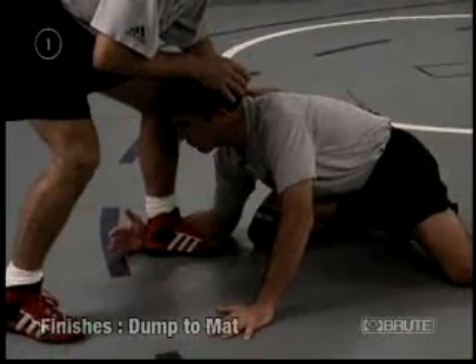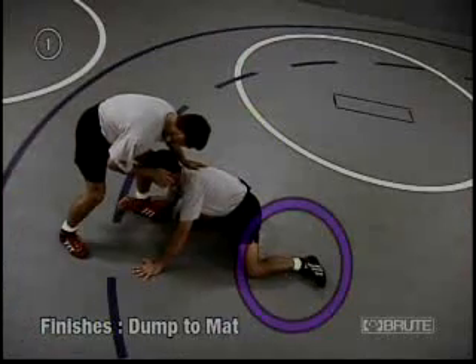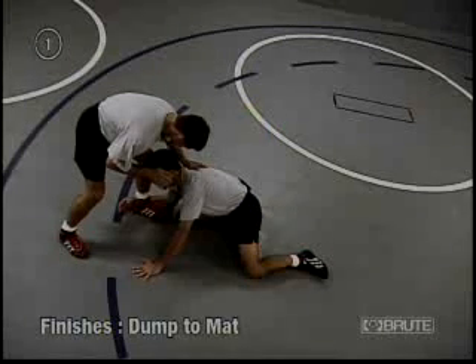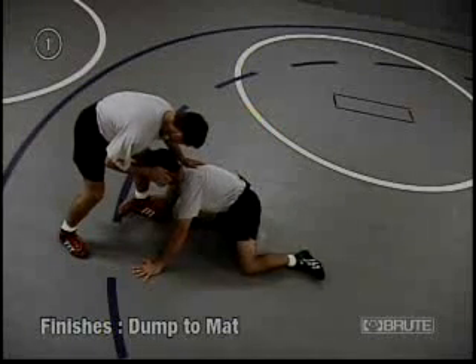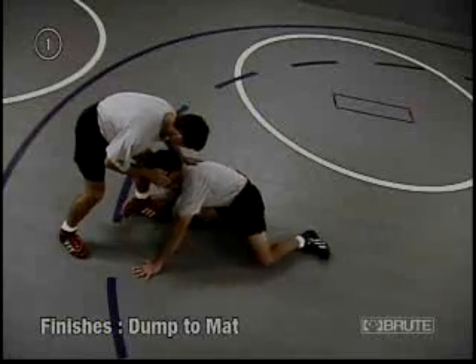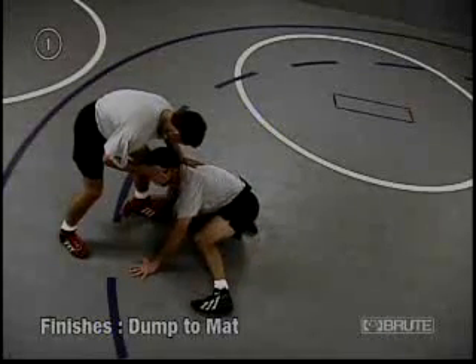Do not start raising that elbow up. From here, our trail leg — which is the leg we left behind our body, that's why we call it a trail leg — we're going to step up. And as I step up, I'm going to step up to the side. I don't want to bring it right underneath me; I want to step it out and away from my body.